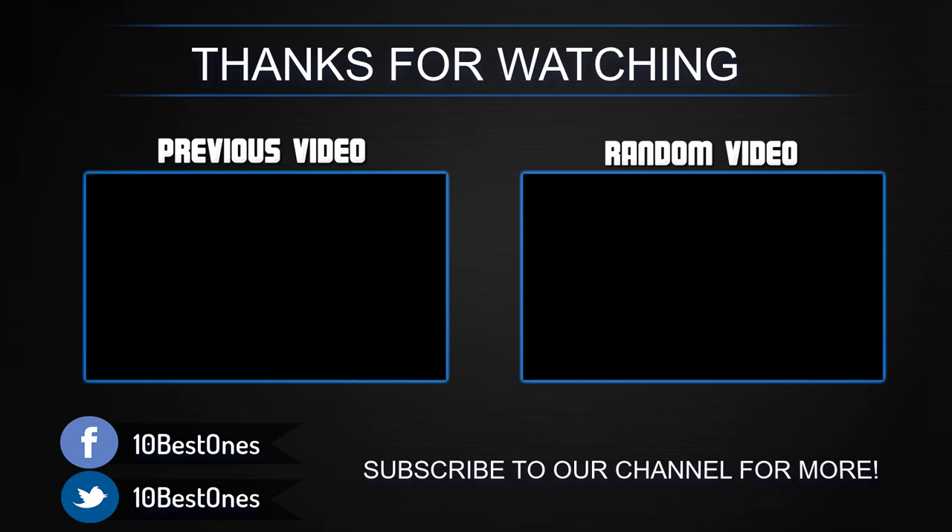If you have any questions related to these products, you can leave a comment below and I'll get back to you as soon as I can.